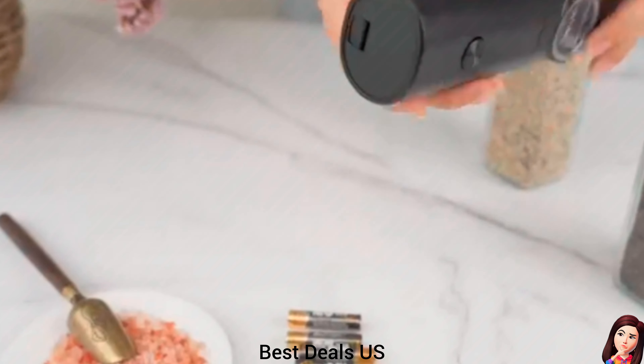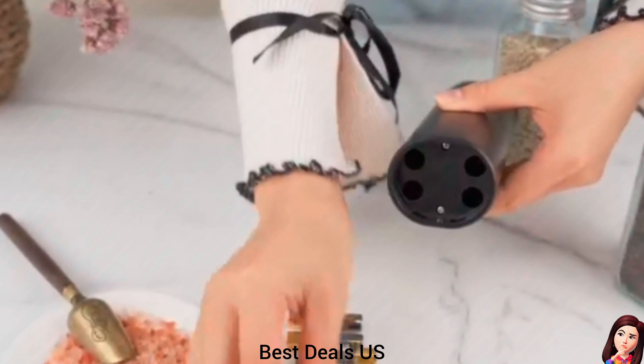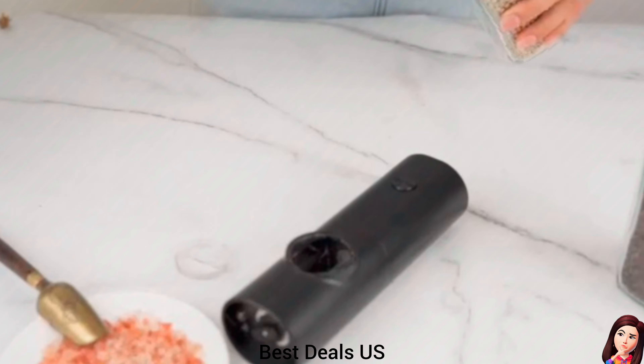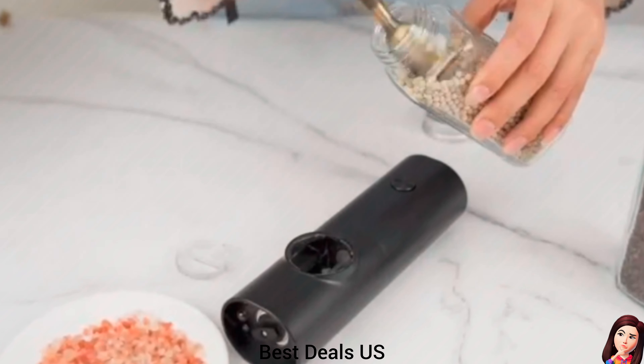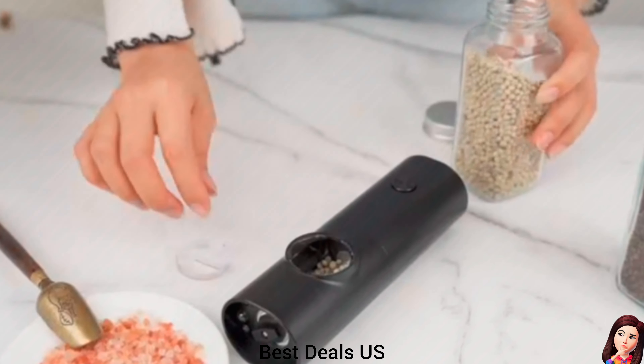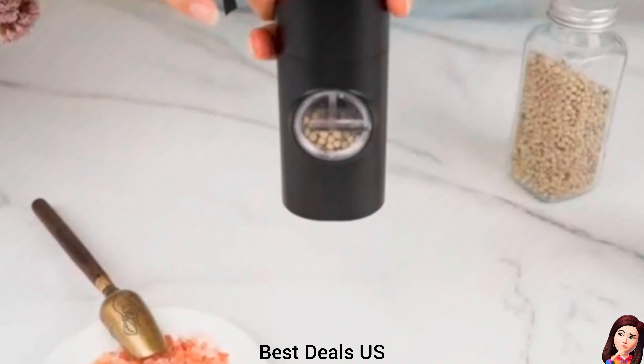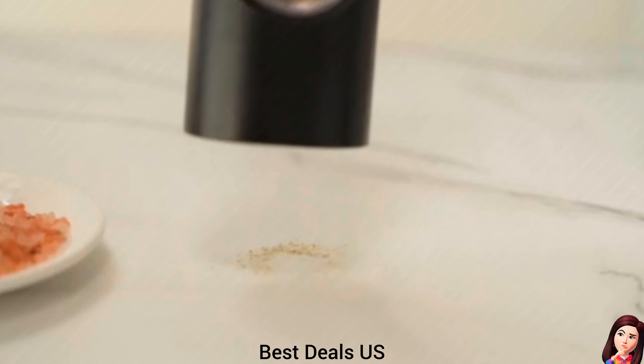Electric Pepper Grinder or Salt Mill. Easily adjusts coarseness by rotating the bottom, providing optimal grain size from very fine to very coarse. The ceramic grinder design keeps the original flavor of spice. Ideal as a spice shaker for pepper, salt, chili, cloves, herbs, and spice blends. Product link is given in the twenty-first link.